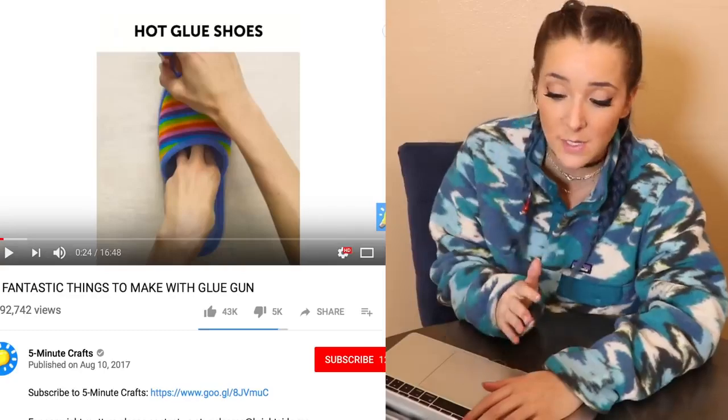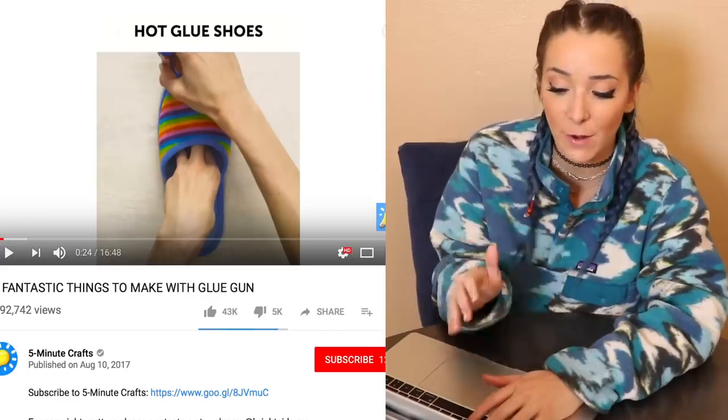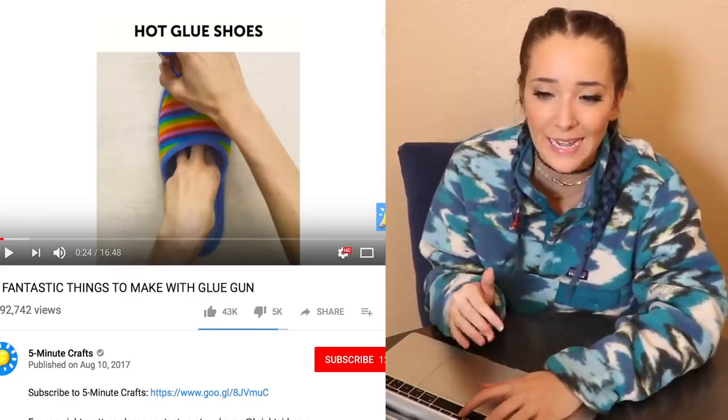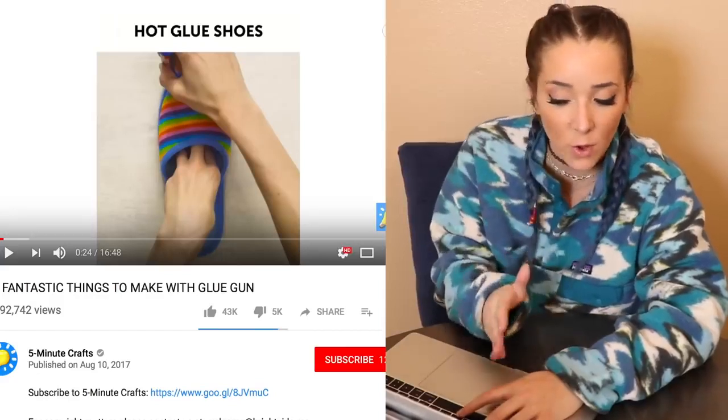If anyone's gonna actually sit down and do these crafts, it's gonna be me, because I really don't know anyone else who would watch this and be like 'yeah, I got some time to kill and some glue to waste.' The prerequisite for making this pair of hot glue shoes is to own a pair of shoes beforehand to trace — why don't you just wear those perfectly good shoes?